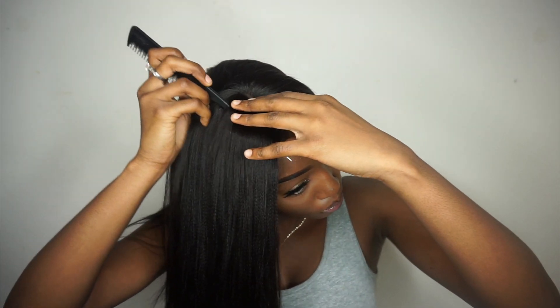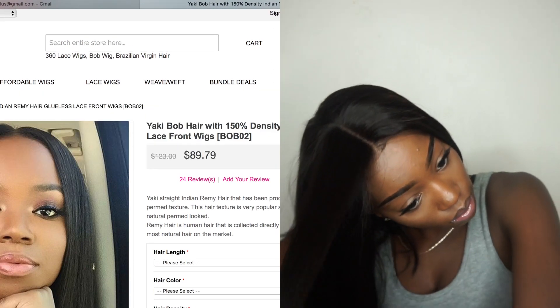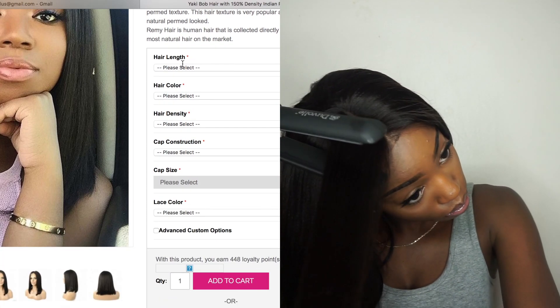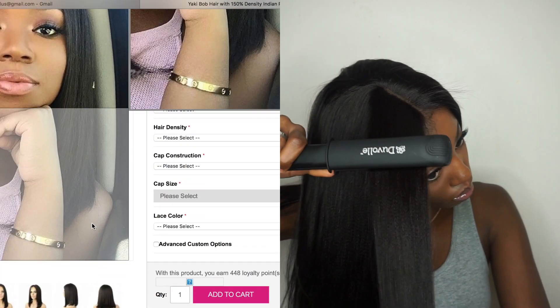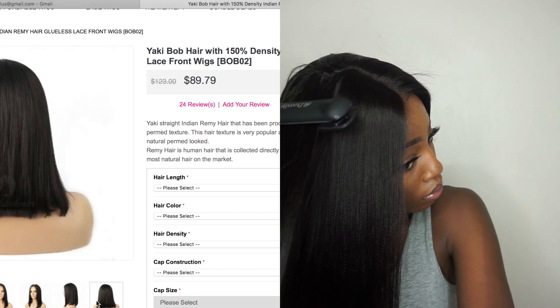I know what you're waiting for — you're waiting for that price. Girl, I came to you with not only a slaying look but a slaying price. This wig starts at $89 on omgherhair.com, and the direct link will be in the description bar so you can go ahead and pick up yours right now. Look at that amazing texture — I am so here for this yaki, it's giving me life.